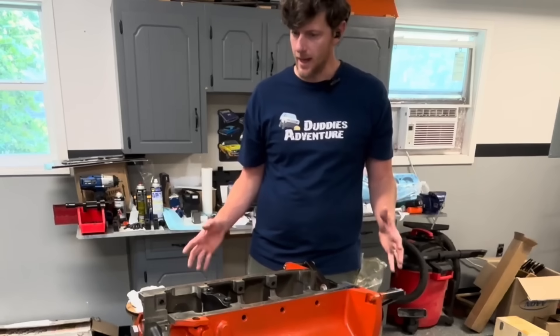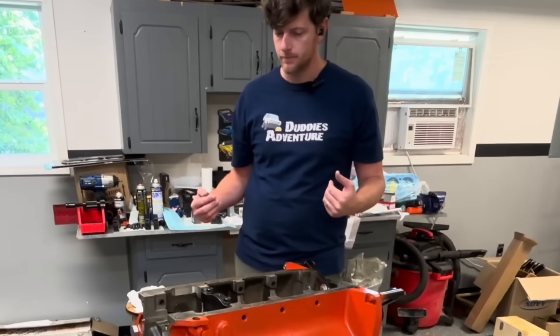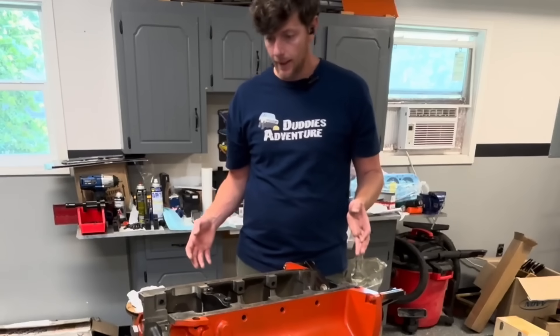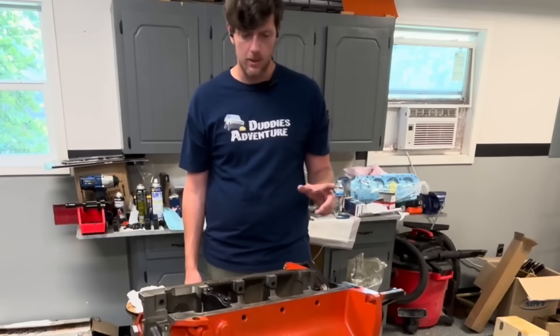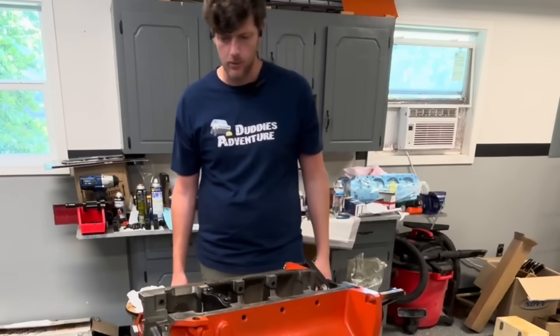All right, Mopar here. Welcome back to the channel. I'm just Mopar Joe. This is a 5-inch Schroeder and it's finally time to build it. This is the Bulldog Block — if you missed the other 10 videos on it or whatever.